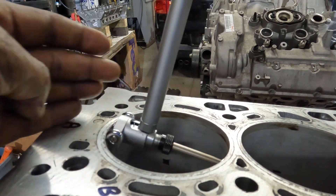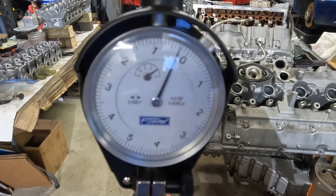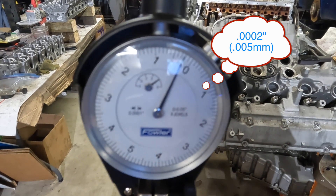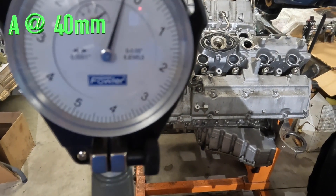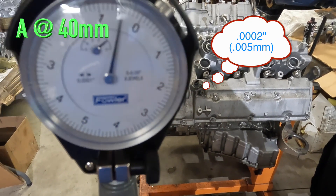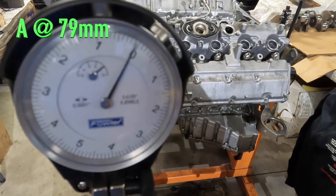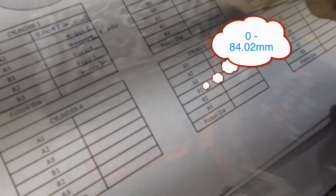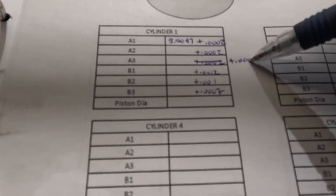Going in here — that's about two tenths, 0.0002, so it's got two tenths of wear. Pretty near close to factory spec. About the same in the middle. Going to the bottom — that's pretty much factory spec right there, see, zero. So the top has two tenths of wear, the middle two tenths, but the bottom is right on spec.